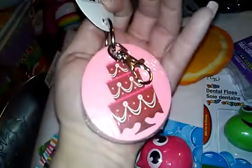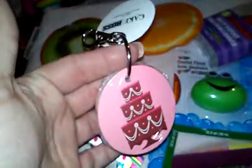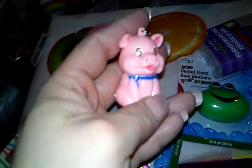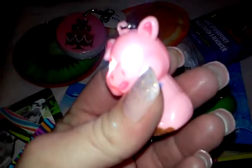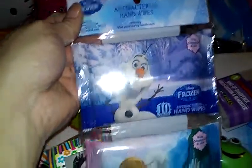They had a Cake Boss keychain — if you know Cake Boss, he's the guy on the Food Network who makes cakes — and it comes with 102 little sheets of paper. They also had these animal keychains in different animals: a cow, an owl, a duck. The eyes flash and it makes a little peeping noise. I thought that was a little silly and cute.